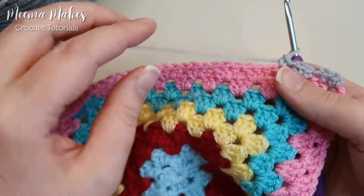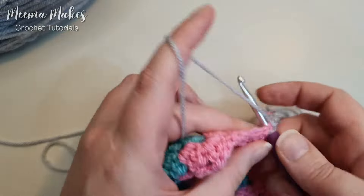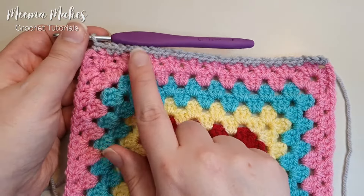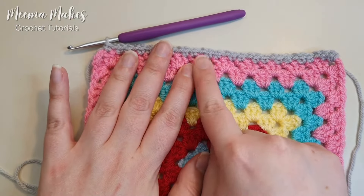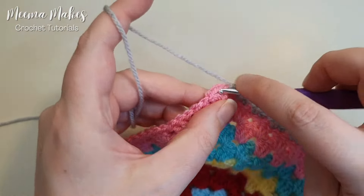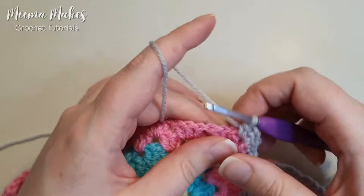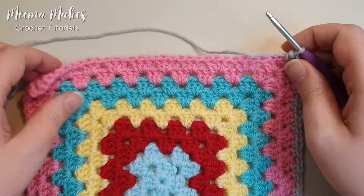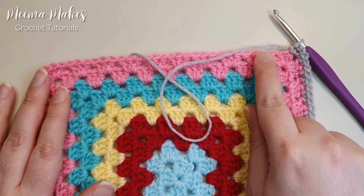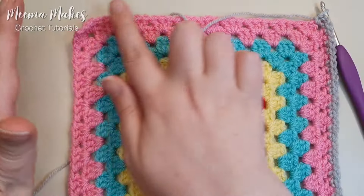Continue that all the way along until you reach the next corner. Here we are — in each cluster I've done single crochet, chain one, single crochet all the way along. Now in each corner you do a single crochet, chain two, single crochet. If you want a written pattern for this border, I'll pop a link in the description. Continue doing single crochet, chain one, single crochet all the way along and then a single crochet, chain two, single crochet corner — all the way around until you end up back at the starting corner.